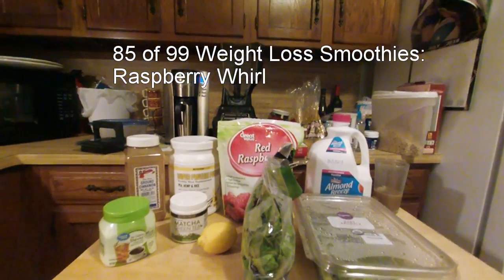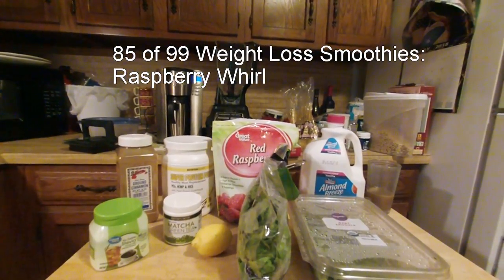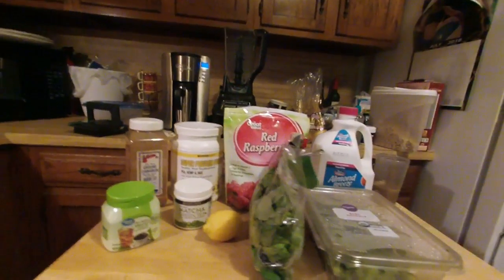Hello. Good morning. Today's smoothie is number 85 and 99 — we're coming into the home stretch. It's Raspberry Whirl.